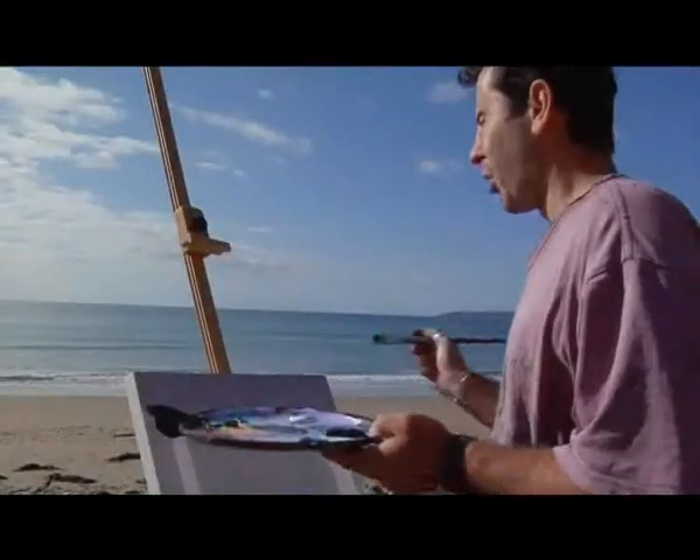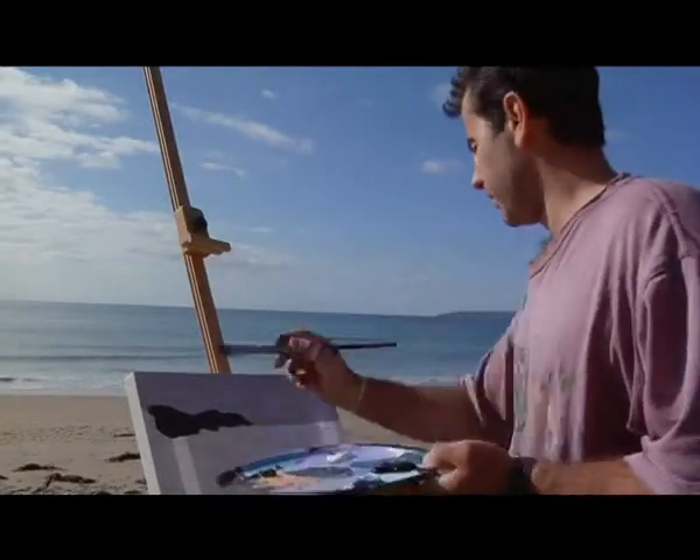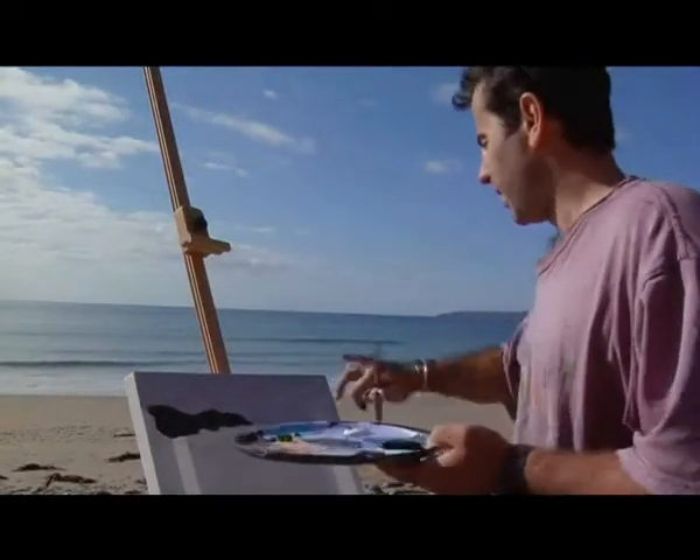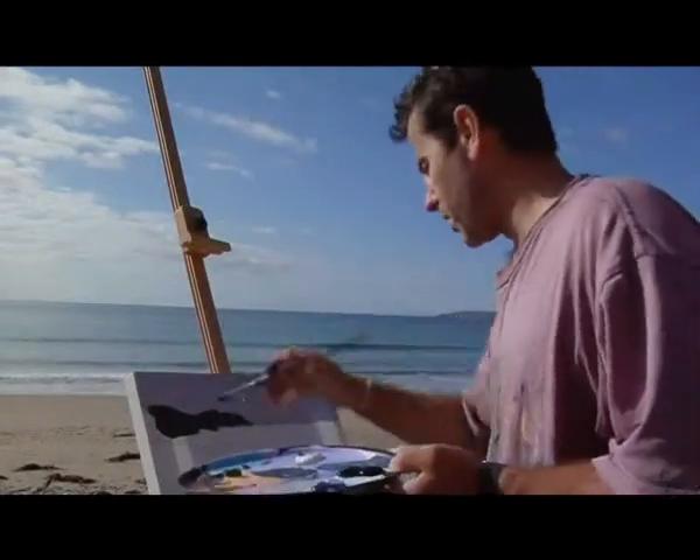At this stage I'm just blocking in the darkest tones. There's quite a bright sky, and I've blocked it in with a sort of purpley-grey — that will be the darkest tone from the clouds. Again with the headland there, that's sort of the darkest bits.